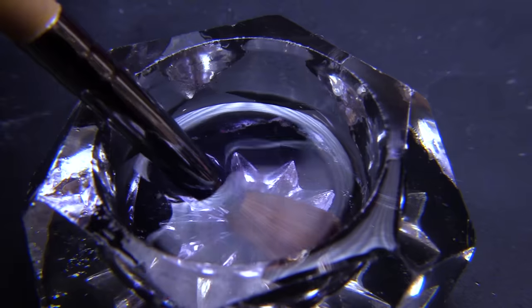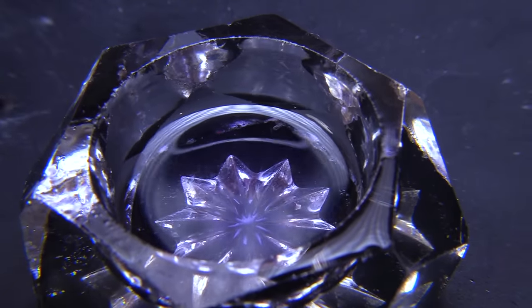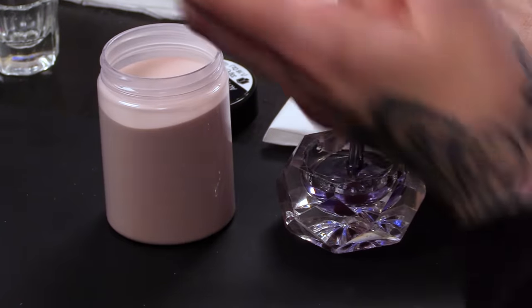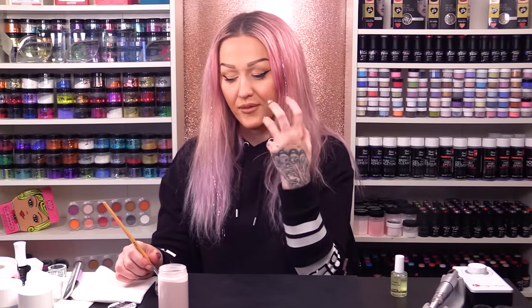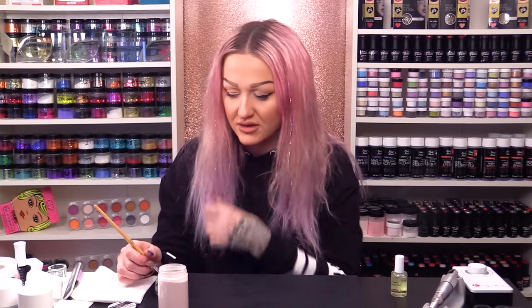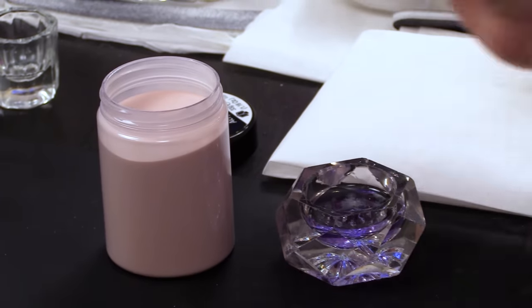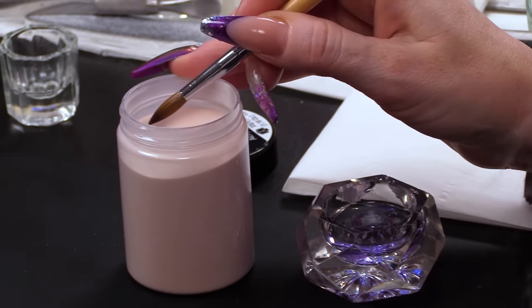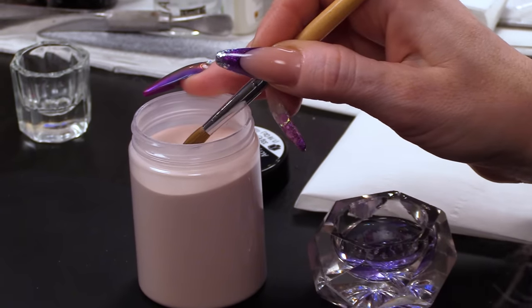So we're gonna go into the liquid and make sure there's no bubbles in there. As you press down in the dampen dish, little bubbles will float up and that means the brush is then soaked with monomer, which is the liquid. I'm gonna drag off one side, and then go into the powder at about 45 degrees.